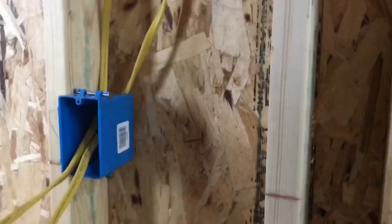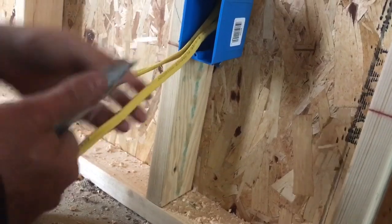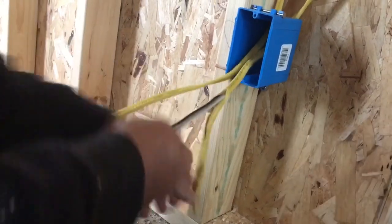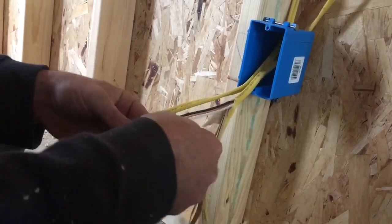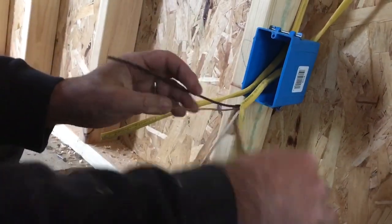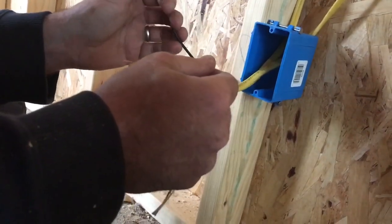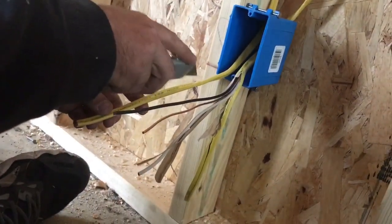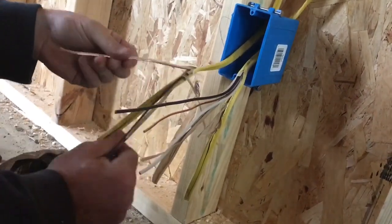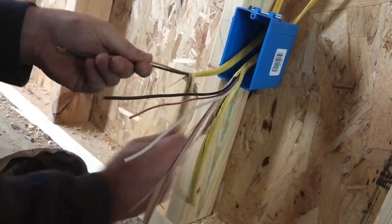The next step is to take the Romex and simply slice it with a utility knife, which will expose the three wires inside. You have your neutral white wire, your ground wire — which is either bare or green; ours is bare — and then the hot black wire. You want to be careful that you don't cut through the coating of the black or the white, as that could be a problem down the line. Cut that back and get ready to pigtail.